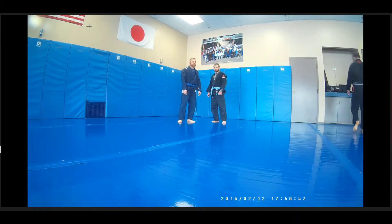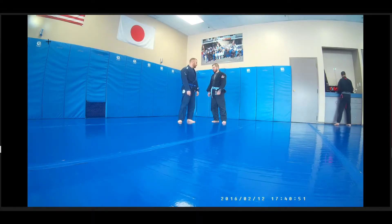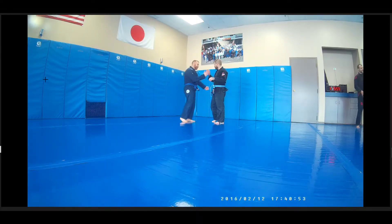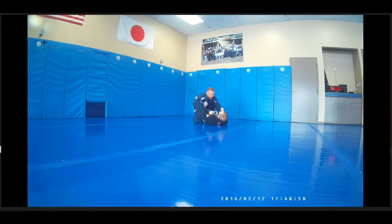All right guys, we got John and Foos. I'm an idiot and accidentally did this entire breakdown without the screen capture going, so some of this I'm going to skip through.